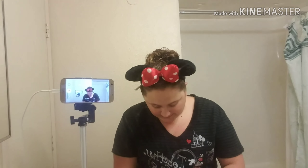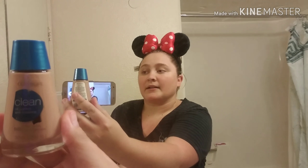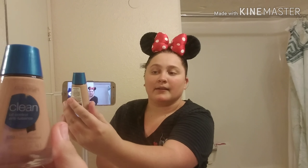Now I'm gonna do my makeup. Last year I called this costume 'the modern Minnie Mouse.' I'm gonna start with my foundation. Let me bring it up so you guys can see it — I use CoverGirl.